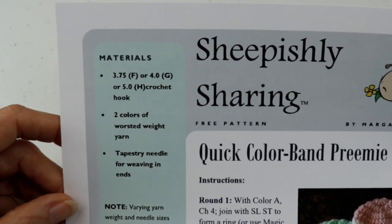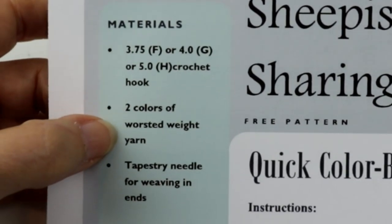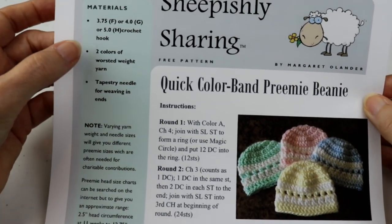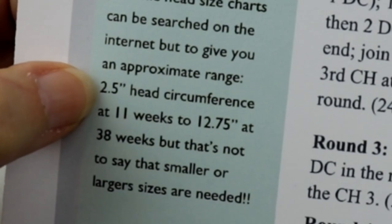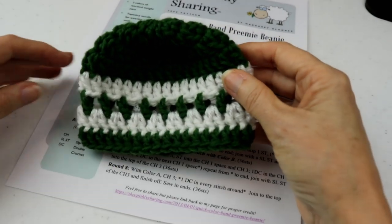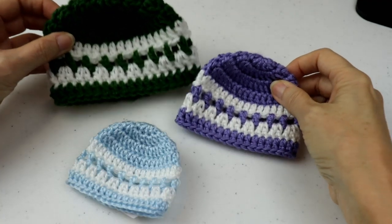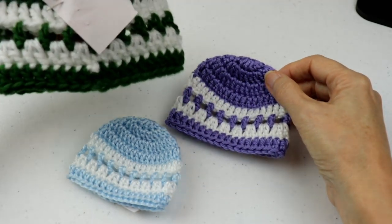Basically any yarn will do because preemies come in a huge variety of sizes. For this purpose, let's start with one of these suggested hooks and two colors of worsted weight yarn. Preemies can range hugely in size — at 11 weeks, head circumference might be 2.5 inches, and at 38 weeks they might be 12.75 inches. The great thing about this pattern is that just by varying your yarn choice and hook size, you can end up with different size preemie hats. These two are worsted weight yarns: Vanna's Choice and Caron Simply Soft — this is heavier worsted weight, this is a lighter worsted weight.